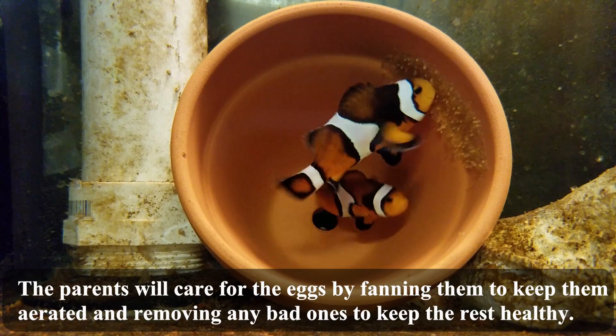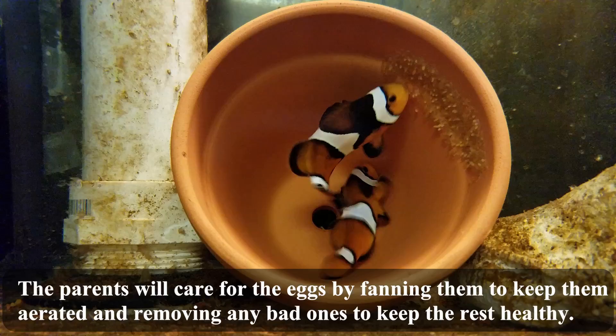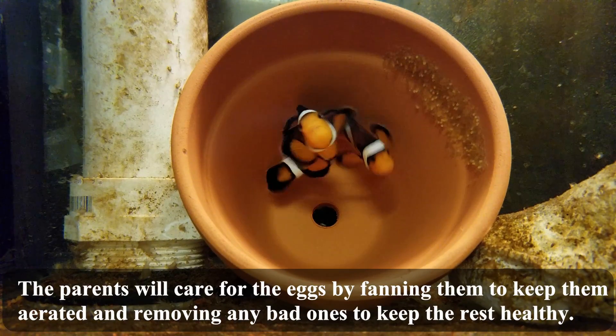The parents will care for the eggs by fanning them to keep them aerated and removing any bad ones to keep the rest healthy.